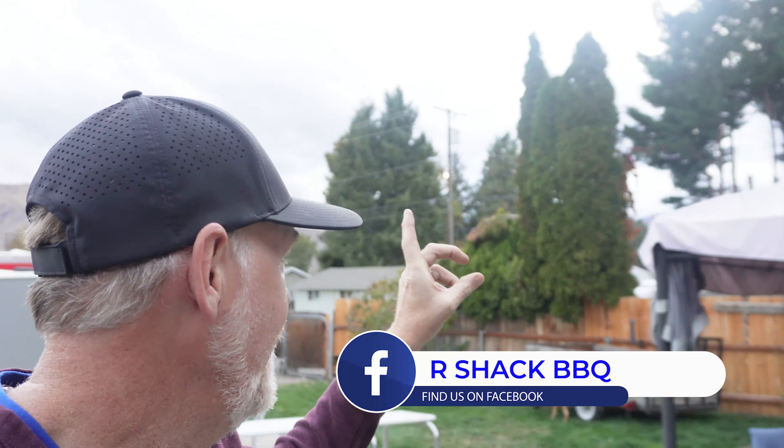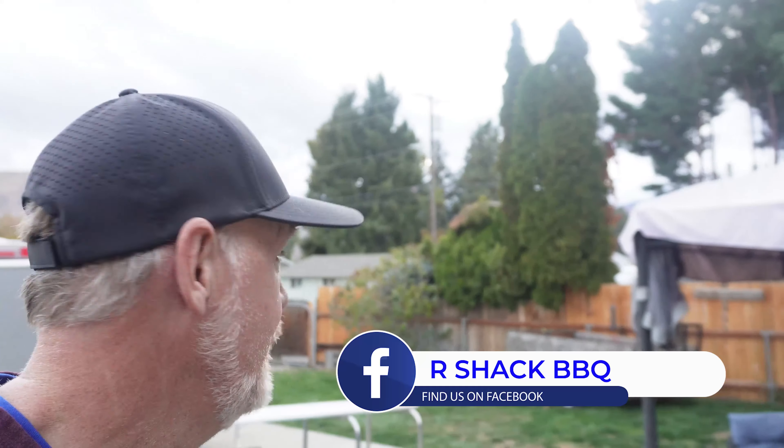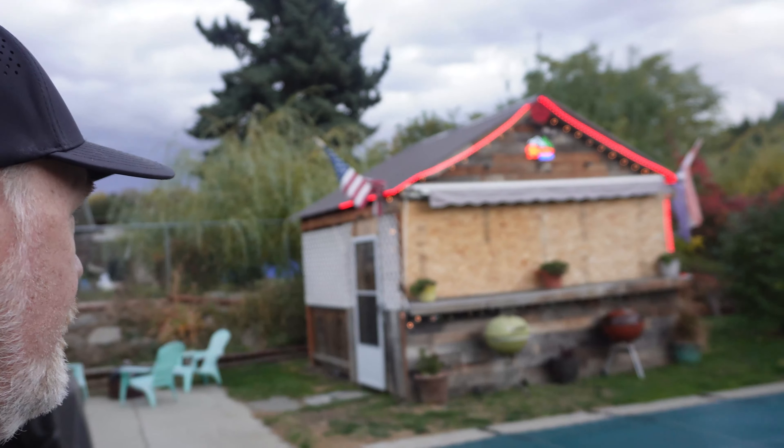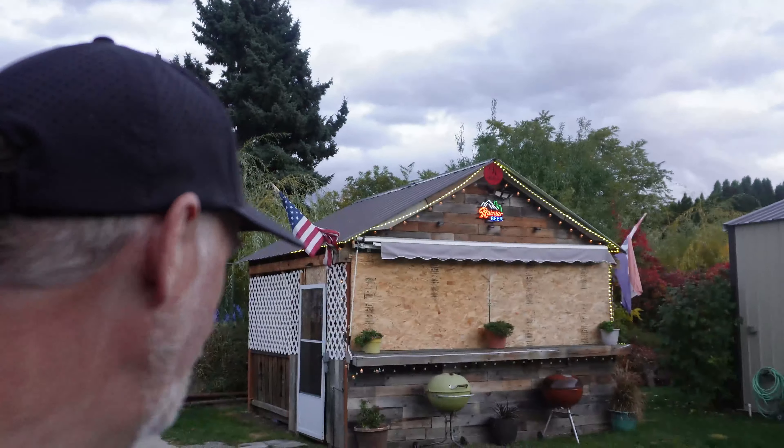Hey everybody, welcome to R Shack BBQ and other things. I don't know if you can see up there, but clouds are coming in, weather is changing. Got the old R Shack testing facility all boarded up.